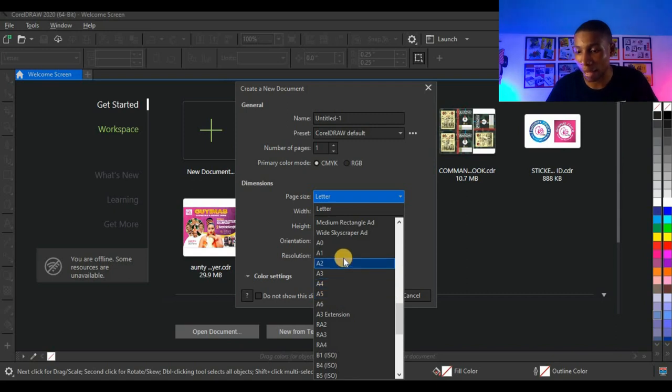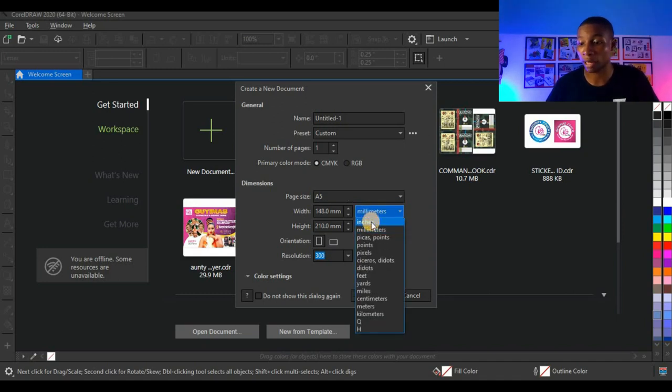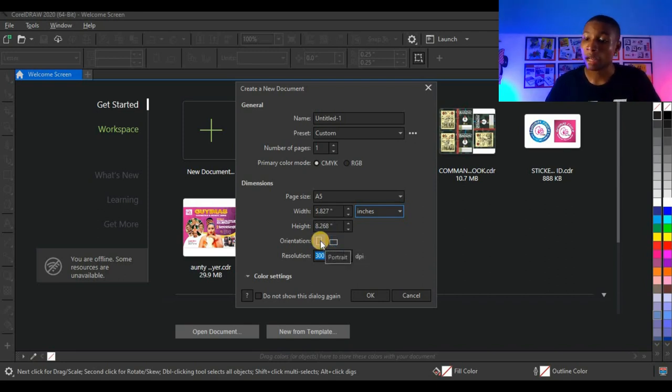So I'm going to set my size to A5, and the next thing you need to set is the dimension — the unit you need to work with, that is inches. I'm going to set it to inches and my flyer is going to be a portrait flyer, not landscape. You see resolution 300 dpi and 72 dpi. Remember, 72 dpi is only for digital design, but since this design is going to be for print, I'm going to leave it at 300 dpi. Everything on this dialog box is set.